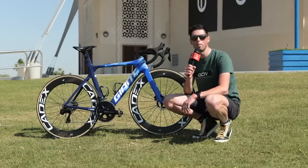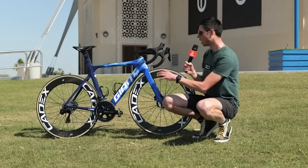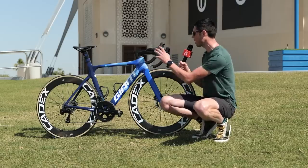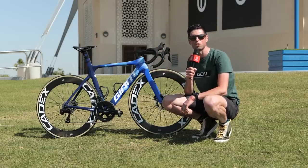This is the Giant Propel, the bike of Dylan Groenewegen, who rides for Team Bike Exchange Jayco. I'm going to tell you all the specs of the bike, pick out any cool details, measure it, weigh it, and do that all-important freehub sound check.